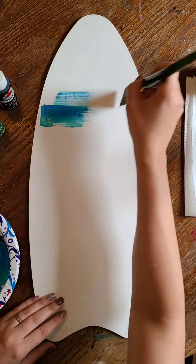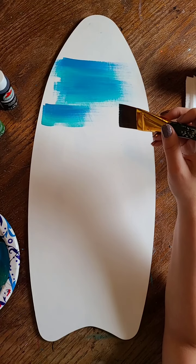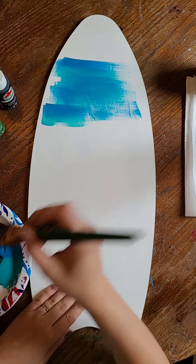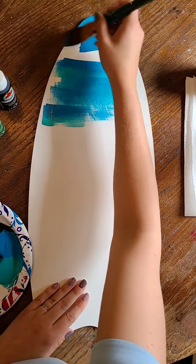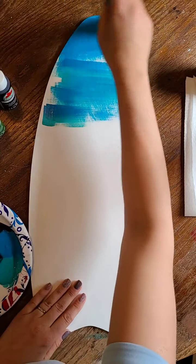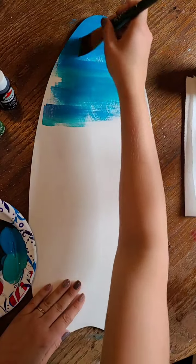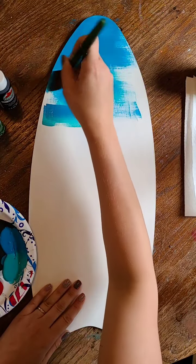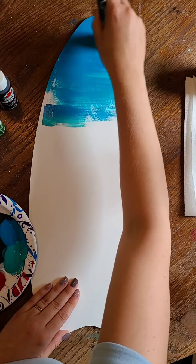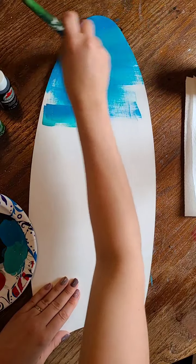I've got a few different colors — I think it's called turquoise and laguna. Laguna is the lighter color and I'm just going to start at the top and paint the sky. I started by painting the surfboard white so that the colors would be more vibrant, because the surfboard was kind of a wood color. Your canvas will most likely be white, but if you're painting on an old piece of scrap wood, you'll definitely want to paint it white before you start so it shows up a little bit better.